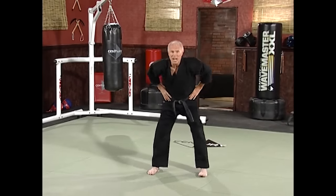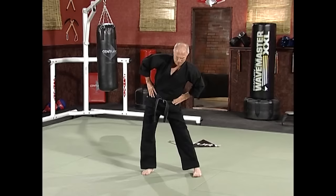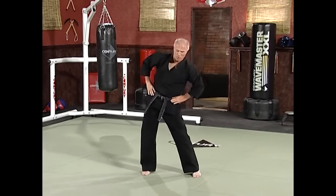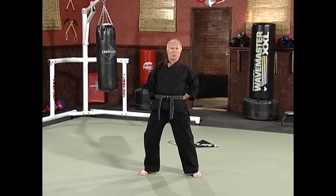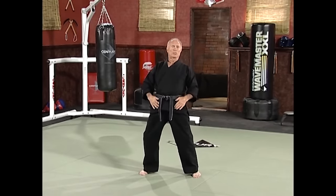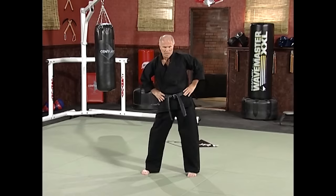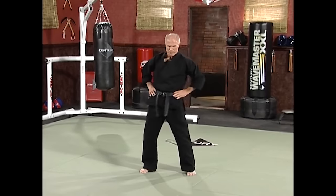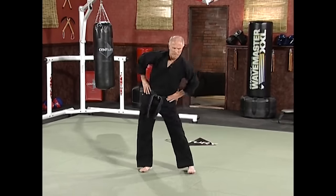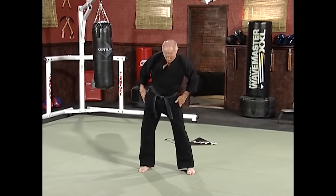Let's warm up now. Just circle the hips nice and easy — just nice and easy. Reverse it, going the other way. Get that synovial fluid in that hip joint, nice and relaxing. Reverse it again. Now arch your back a little bit, stretching that top head of the quadricep, the iliopsoas, the sartorius. Stretch it out. Circle again, reverse, and reverse again. Arch your back again.